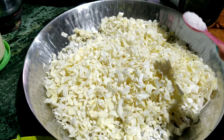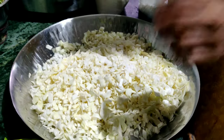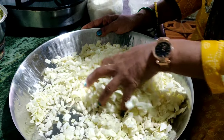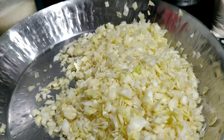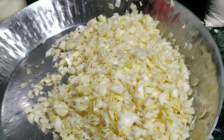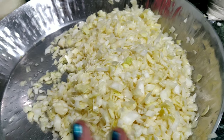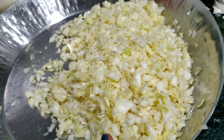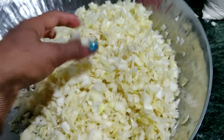I need to pour the meat in the pan. I'll mix the meat in the pan. We will mix the meat on the top and put the meat on the top.